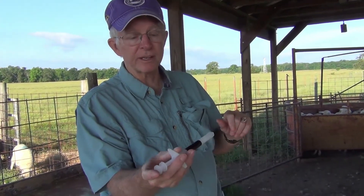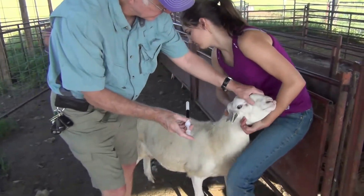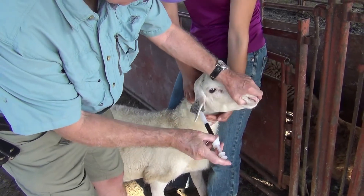It's a plunger apparatus — you have the bolus in there and the plunger at the end, with your finger ready to go when you're going to bolus. You want to make sure that the bolus hopefully gets over the back of the tongue so it'll slide down easy.